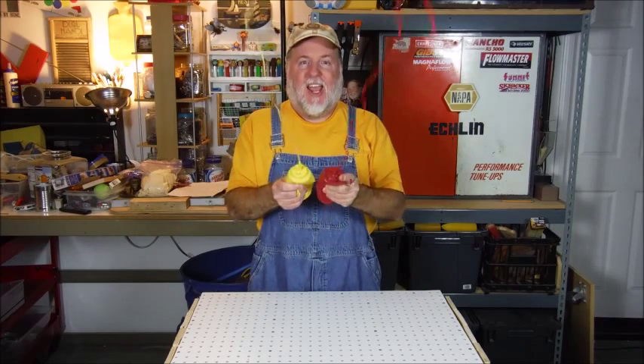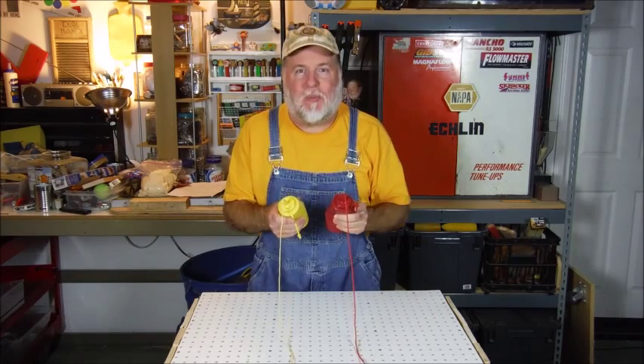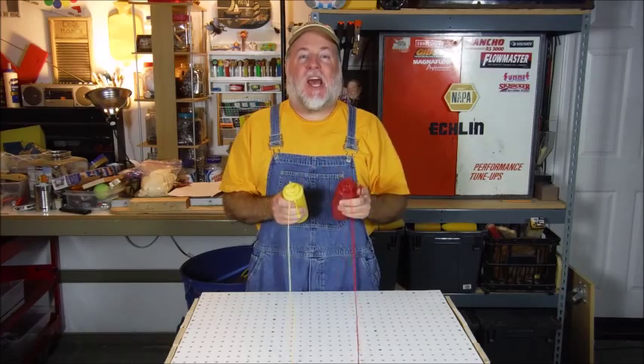Hello, this is the DIY Magician, here with another quick and easy fun thing to do for your next barbecue or family gathering. Here it is: Ketchup and Mustard Squirt Bottles. Hang tight and I'll tell you how it's done.